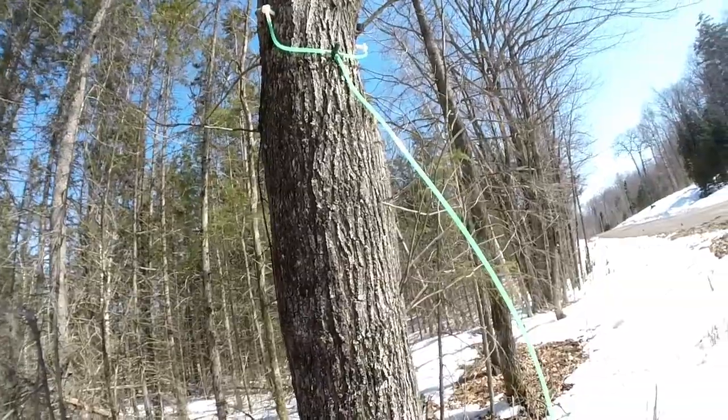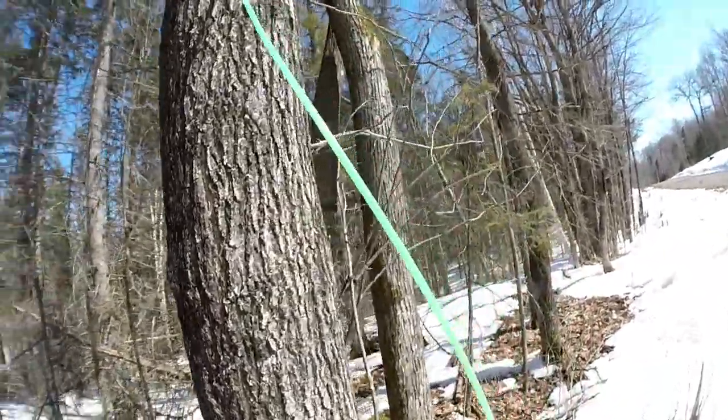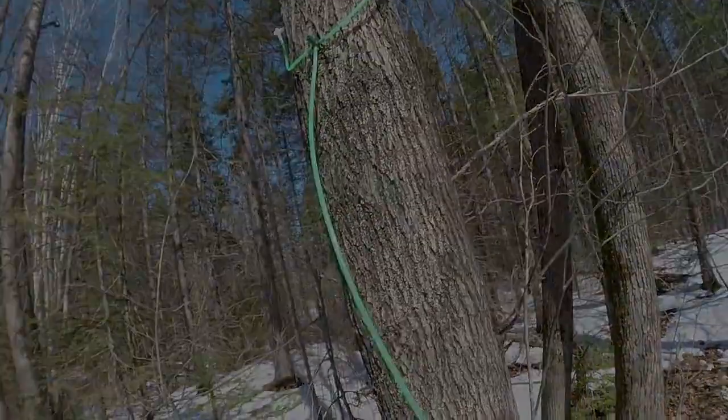So if you have a real big tree, the more height you can get, the better it'll work — but I realize people are only so tall. Hope you enjoyed that little demonstration on how to install this individual micro vacuum system. I'll put a link in the description or in the comments of where you can purchase these. Hope you have a great day.